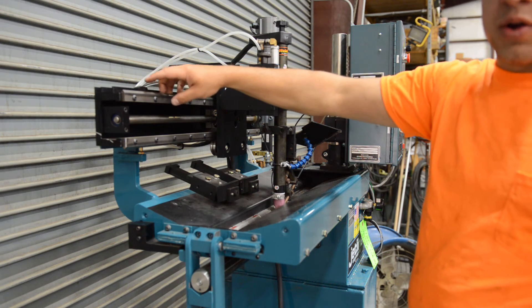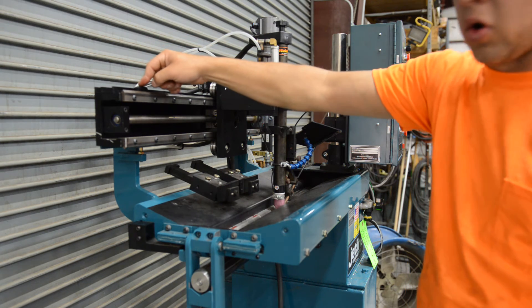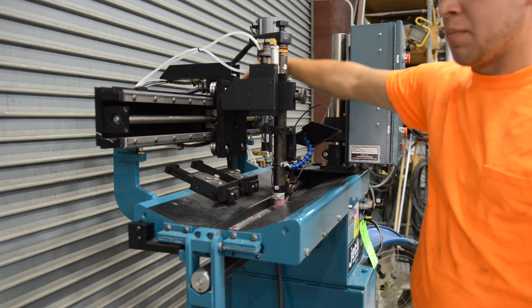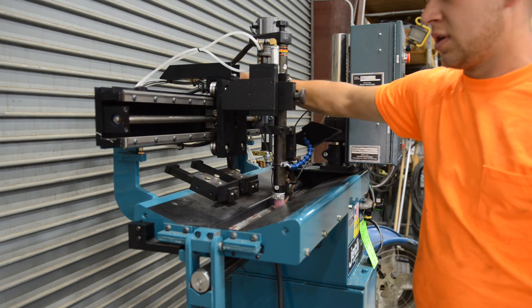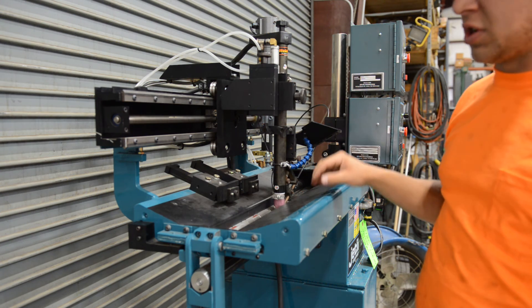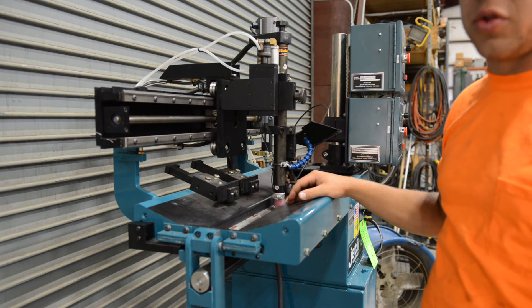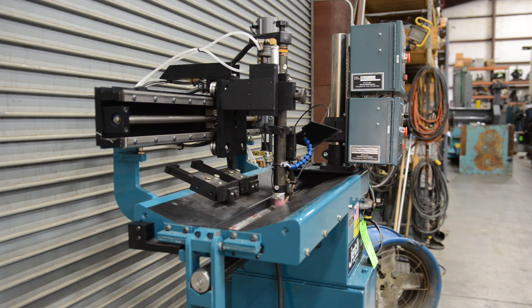On the top of the rail here, we have these limit dogs that are removable and adjustable for part length. One here is for reverse. There are two more on the back side of the carriage — one is for down slope and one is for forward travel. Forward and reverse limit dogs are complete stops at travel. The down slope would be used if you had timers — it'll start all the stop delay timers.